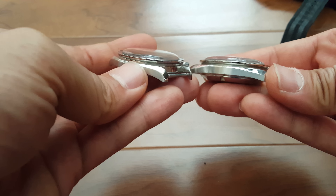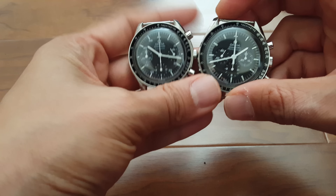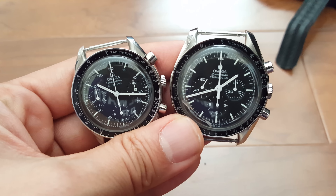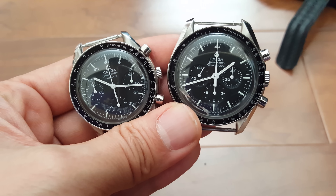So there you go — just a quick look at the Omega Speedmaster Reduced and the regular classic Omega Speedy side by side.